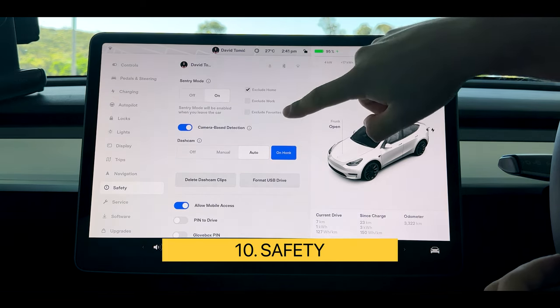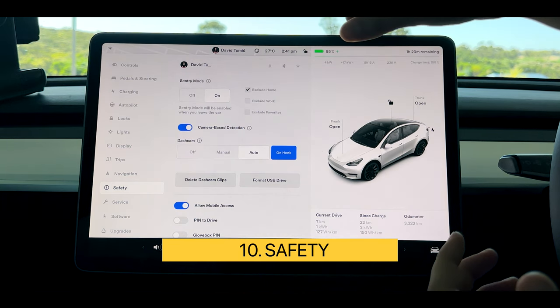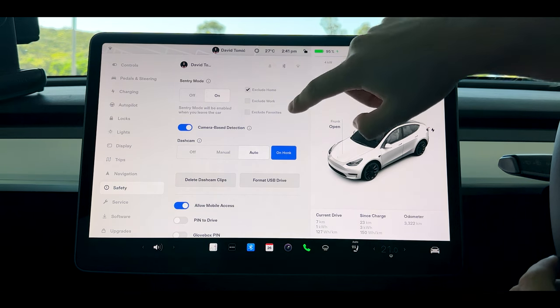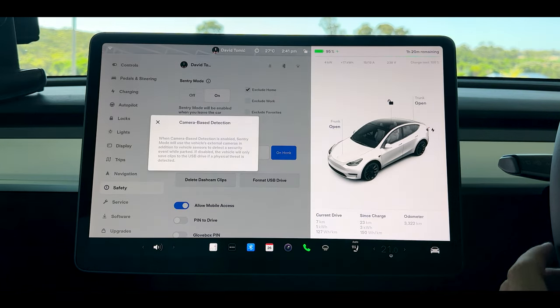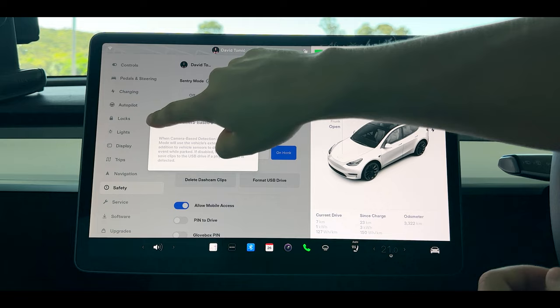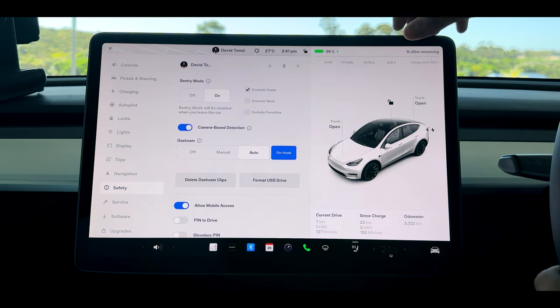Under safety features, you always want to have your sentry mode on. Sentry mode does use a little bit of battery, so if you want to conserve battery you can exclude it from home, work, or your favorites. You can change it from camera-based detection to only sensor-based detection. Sensor-based detection will only pick up the most active and close calls, whereas camera-based will give you hundreds of activities throughout the day — that's a personal choice. I keep it on camera-based just in case.